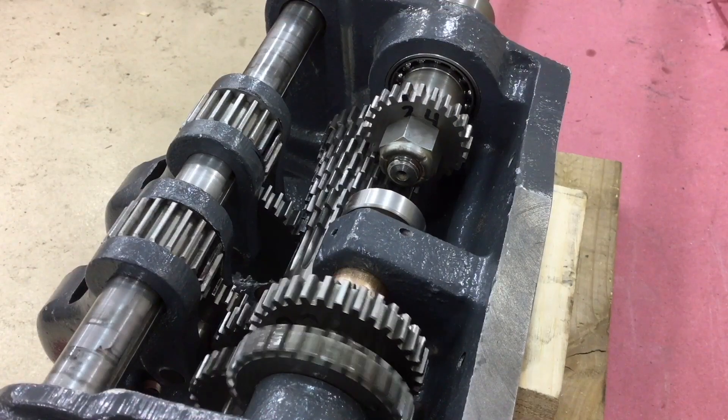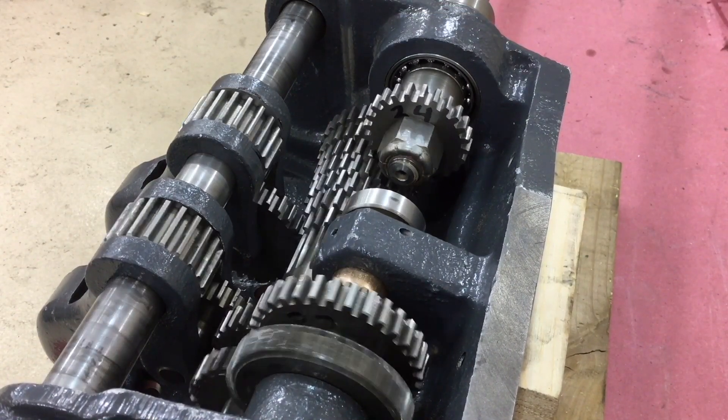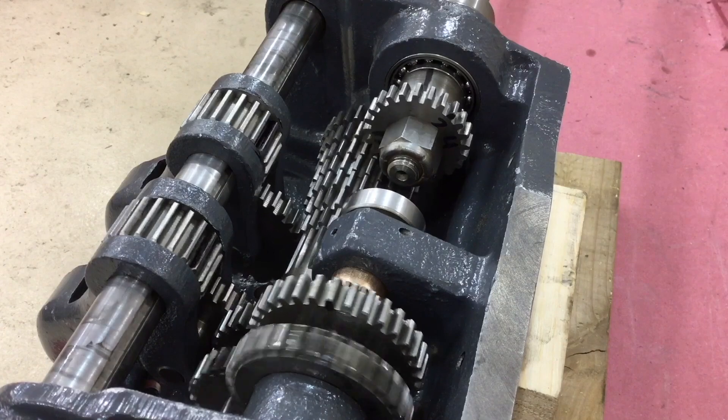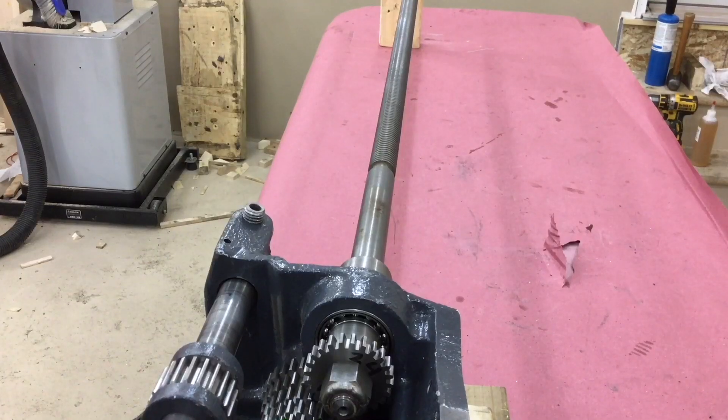The purpose of this gearbox is to transfer power from the spindle to the lead screw at very specific ratios. Here you can see another view of the gearbox, and then finally you can see the lead screw sticking out the end — that's the final product of this thing.